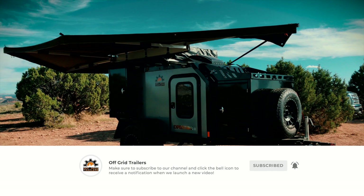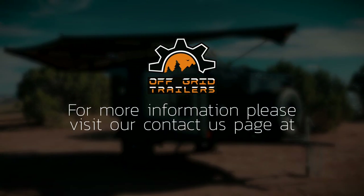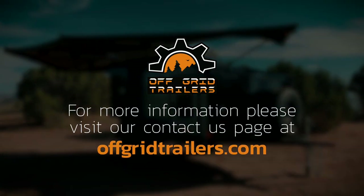We hope this video was helpful with getting you familiar with your new Expedition 2.0. Don't forget to watch all the other videos we have on our YouTube channel. We hope you love your trailer and we can't wait to see all the adventures you go on.